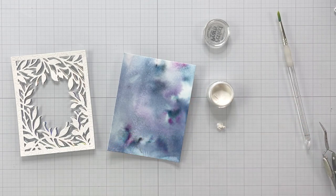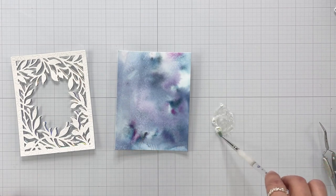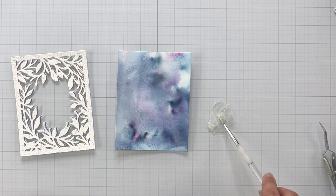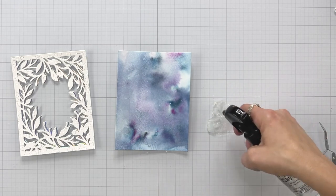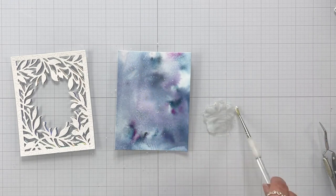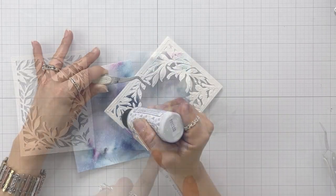Another way for me to add shine to the background is to take some Perfect Pearls, put a little bit on my work surface, mix it up with some water, and then flick this all over the background. I do really love how this background turned out — it's very natural looking and I really didn't have to do a lot. But I just needed a little bit of something yet in that background, so that's where the Perfect Pearls came in.